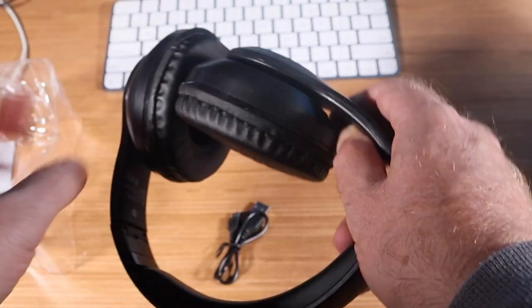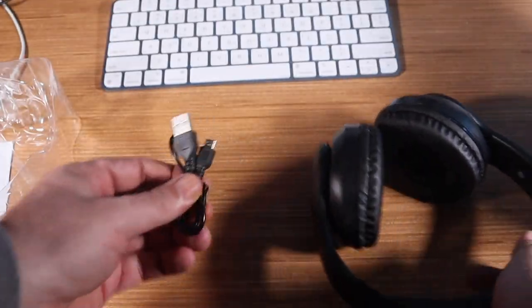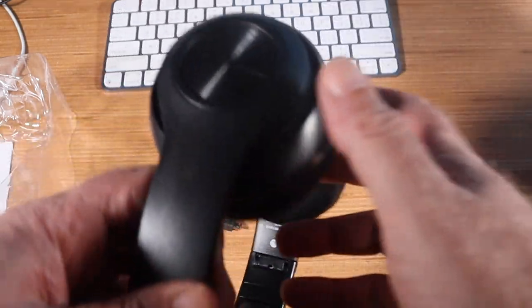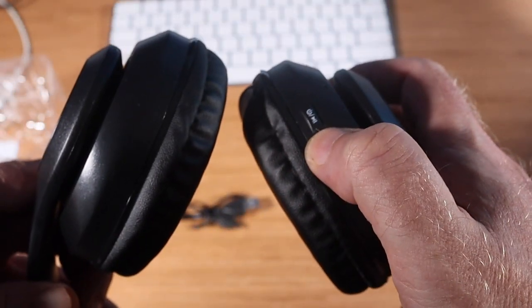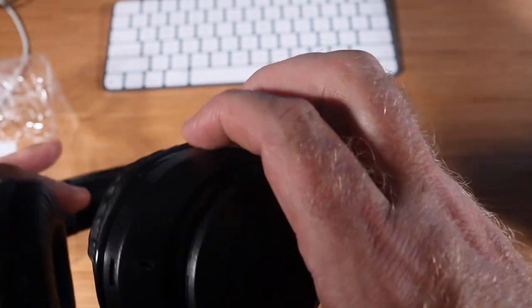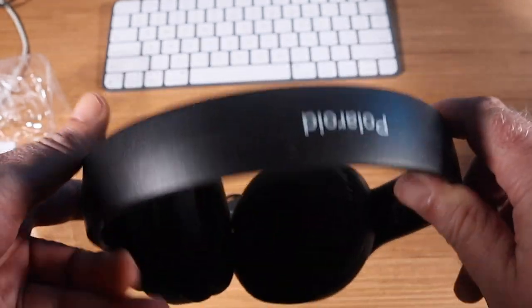Basically they just click out like that. There you go, and there's a charging cable. Let's see if this has any juice in it — click. And there's no juice in it, so we're going to have to charge these up before I can demonstrate them.